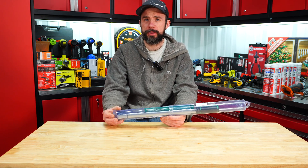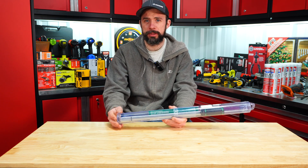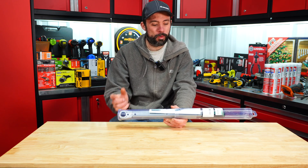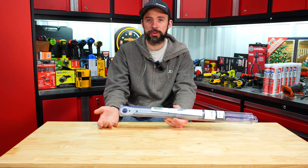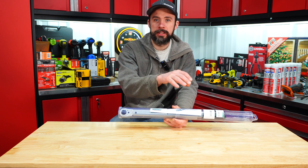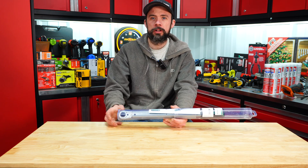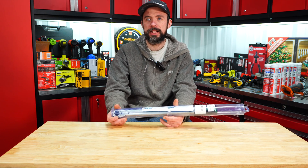I'll say one thing right off the bat — I don't understand this at all. Maybe somebody in a European country can leave a comment below explaining why these torque wrenches, whether it be Stalvilli or Gidor, come in these plastic tubes.